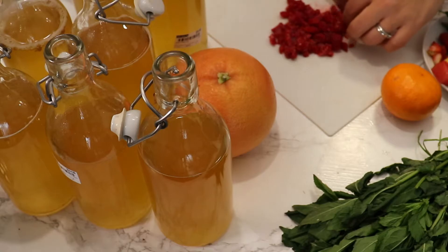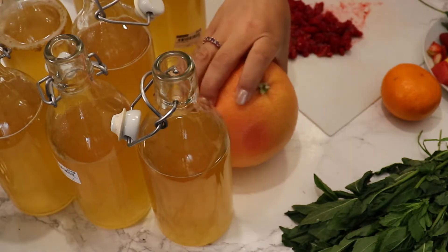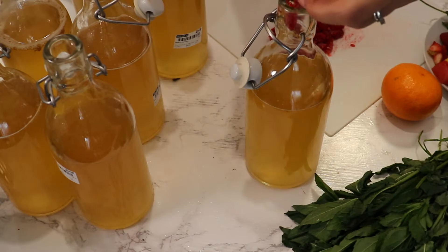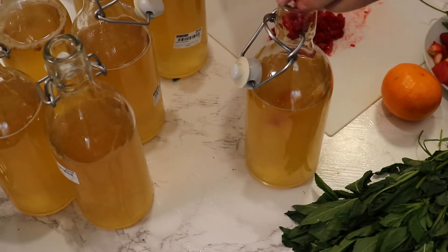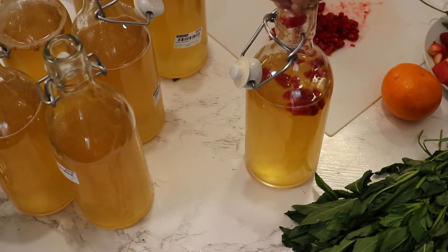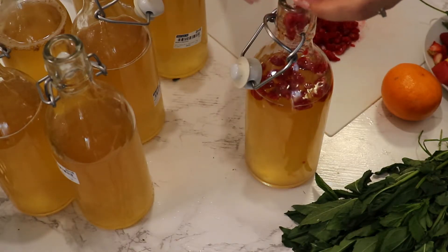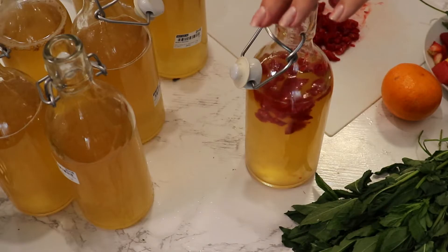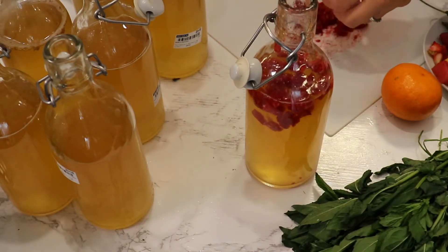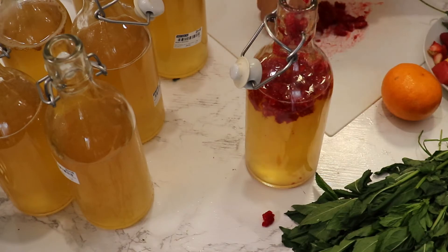One type of kombucha I didn't like: I bought a smoothie and used it without reading the label. That smoothie had coconut milk and my kombucha was really bubbly but tasted really bad. So the one thing I don't advise you to use is coconut milk. Otherwise, you can use raspberries, strawberries, blueberries, blackberries, apples, citrus like grapefruit, mandarins, lime, lemons, watermelon, and mango.